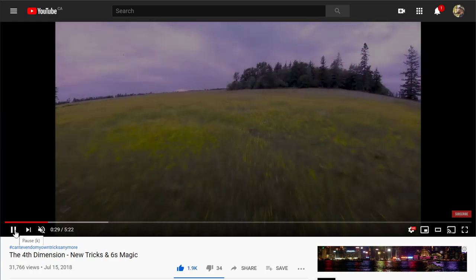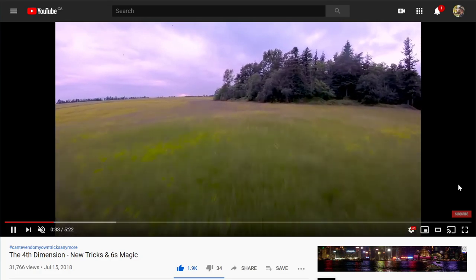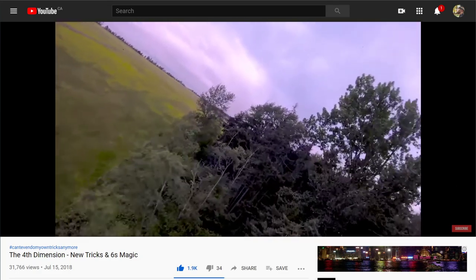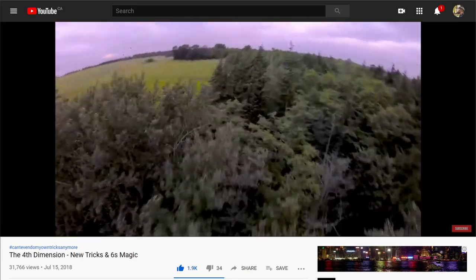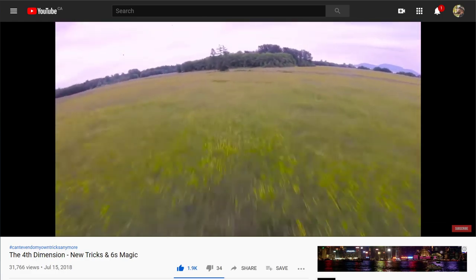July 15th, 2018. If you've never seen this edit, go watch it. It's a pretty important edit in drone history — and if you don't think it is, then you don't know anything about drones.